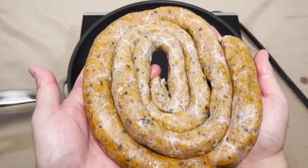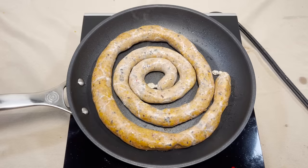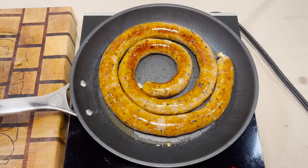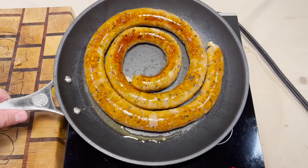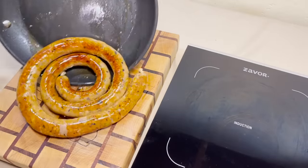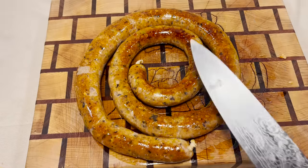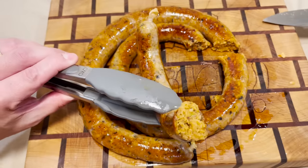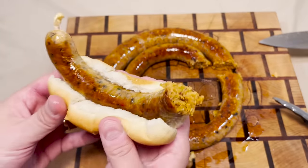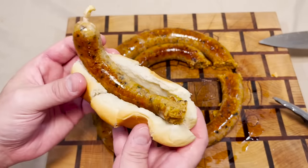I just feel so defeated. Here we go! I can't believe it — it didn't burst at all. It's a perfectly cooked sausage. Do this real quick. Beautiful. Let's open this up and see how we did. It's stuffed with tortillas. Here we go! It's great. It's a very good sausage.